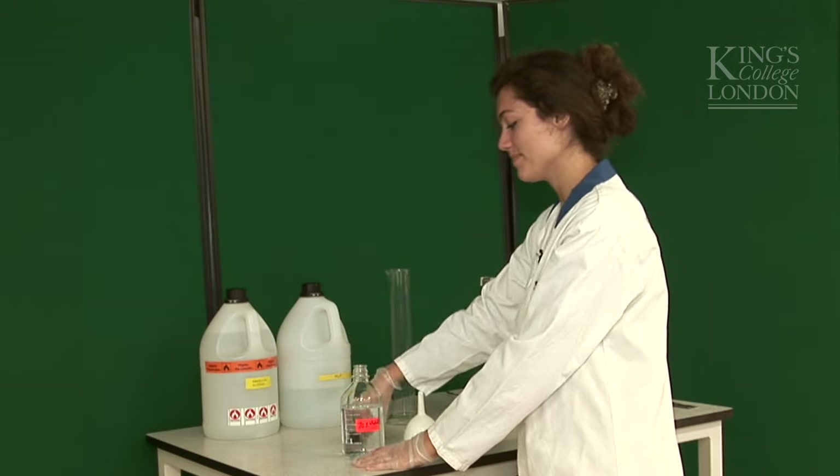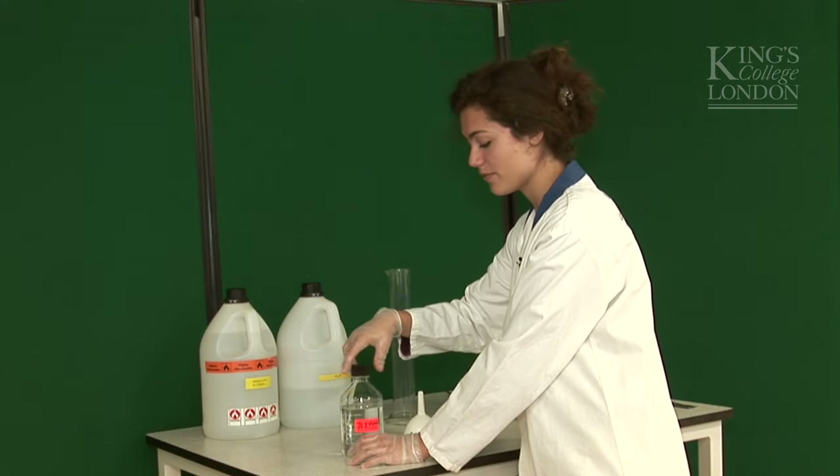And that's it. We just made our 500ml of 70% alcohol. Bye.